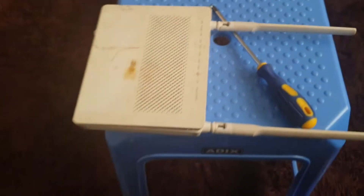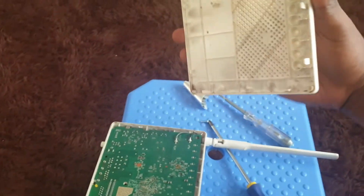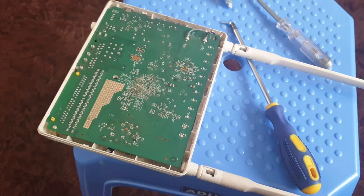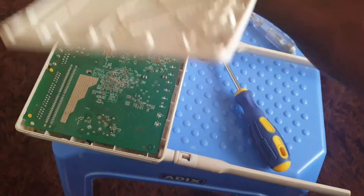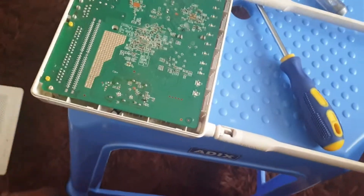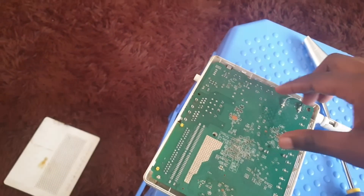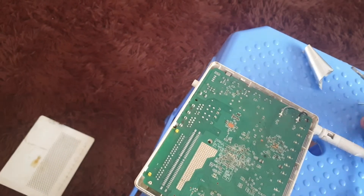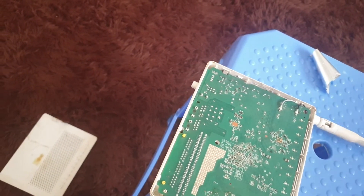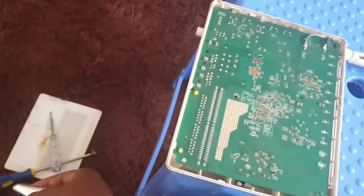With that done, the lid will lift up quite easily. This one is a little bit dirty and worn out — it's not even working. Remove the lid and you're immediately faced with the motherboard. It's a fairly simple motherboard, nothing too complicated.